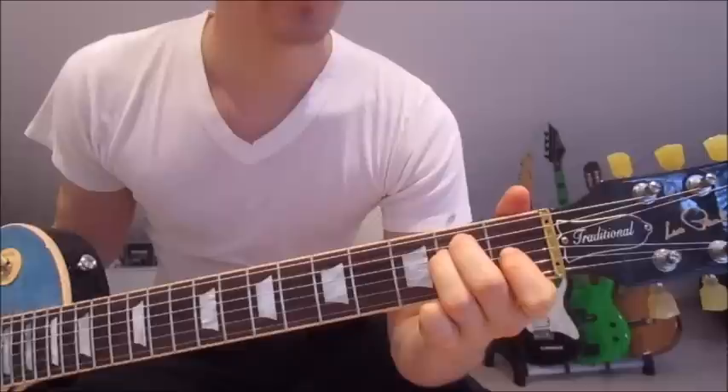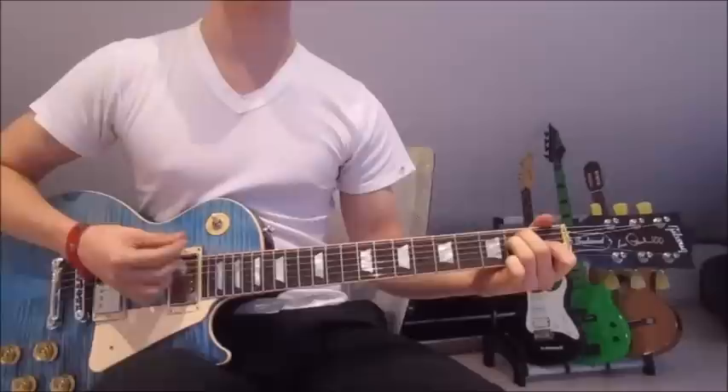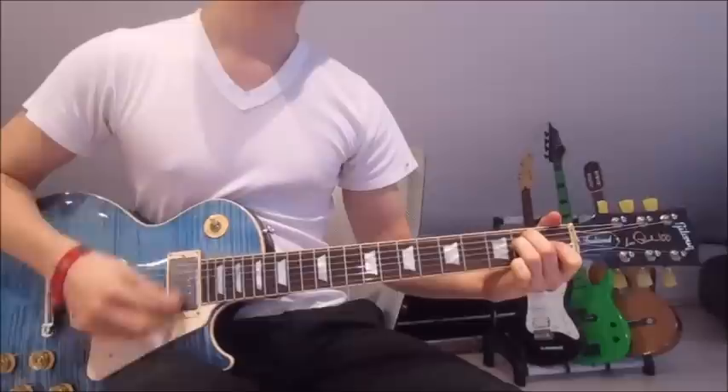On to our last chord. We've got the first finger on the first fret on the third string, second finger on the second fret on the fifth string, and third finger on the second fret on the fourth string. We go down and up 16 times as well.